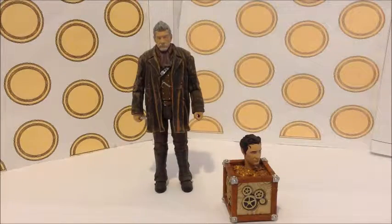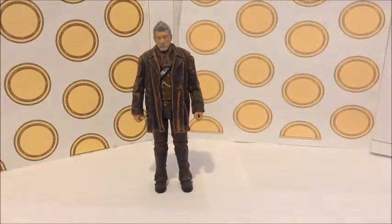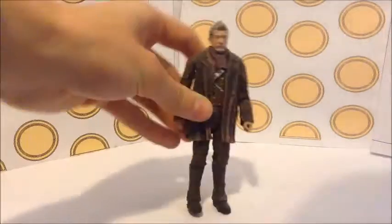Hello viewers and welcome to another Doctor Who action figure review. Today I'll be reviewing the War Doctor action figure as played by John Hurt, as seen in the episode 'The Day of the Doctor'. So let's crack on and take the accessories away.